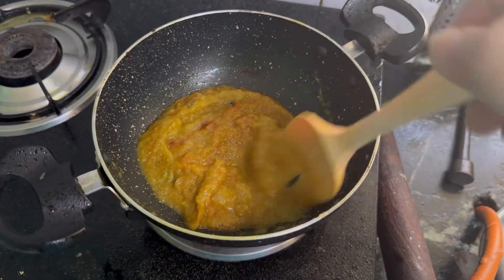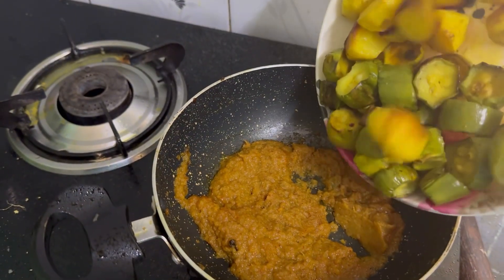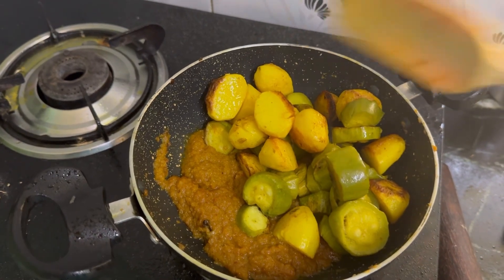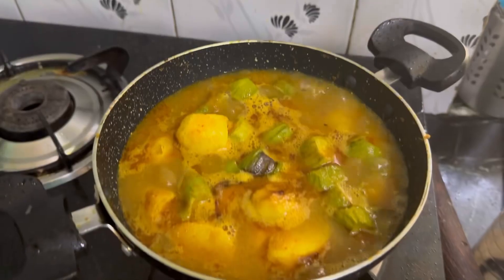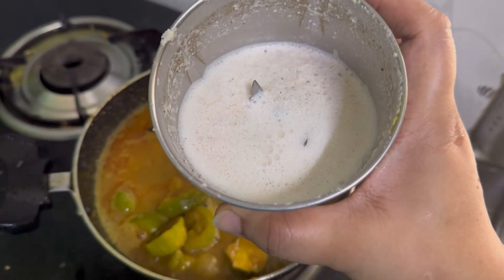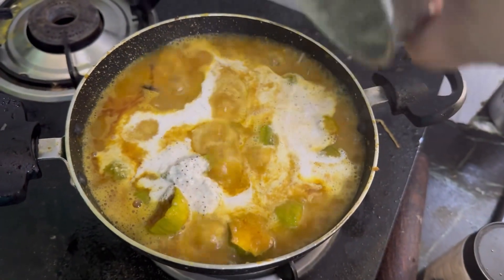Add all the dough. Add 1 and a half teaspoon, 1 to 5 teaspoon, add 1 tablespoon to 1 teaspoon. Once we start well, we will need a tablespoon and add the flour for about 5 minutes. You will need a tablespoon of oil. This is the best taste.